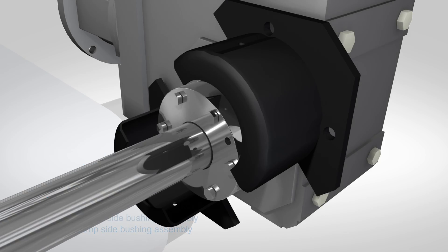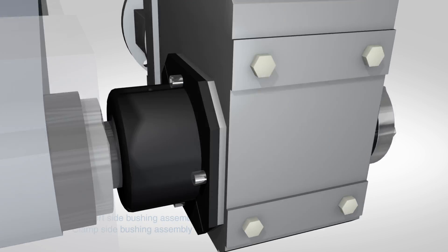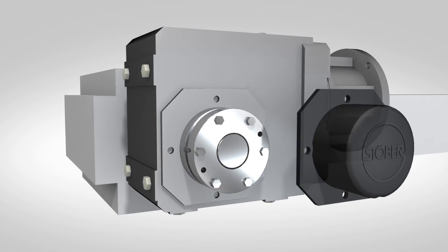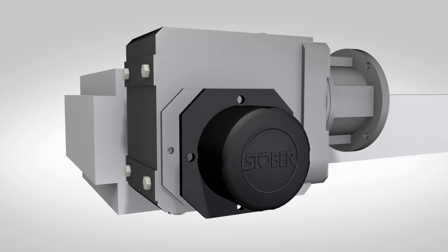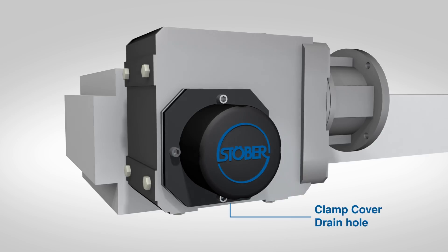Attach the split cover on the support side. There are multiple drain holes in the cover, so positioning is not important. Then attach the clamp side cover. When properly mounted, the clamp side cover will have the Stober logo upright and the drain hole will be on the bottom.